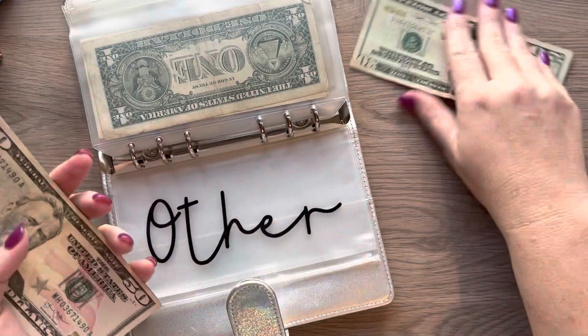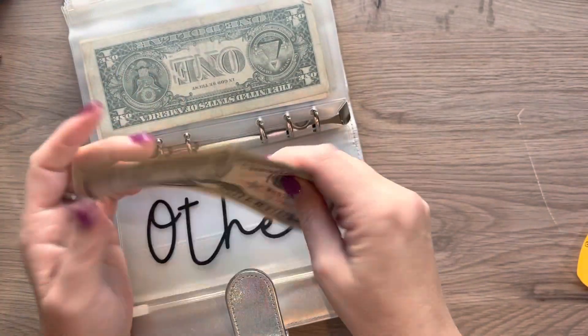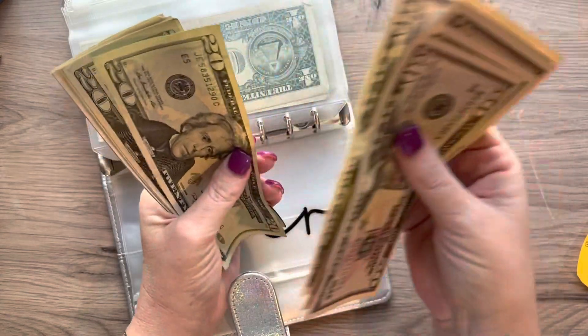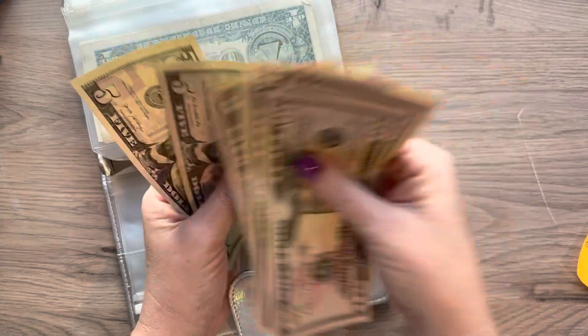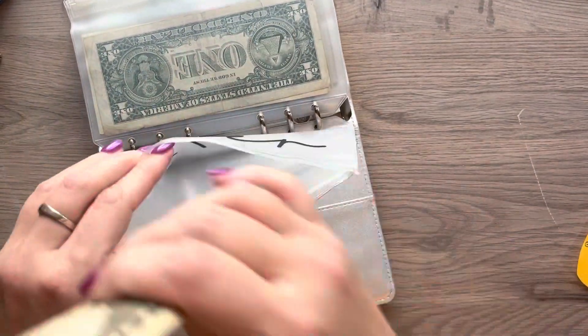This is my debt snowball envelope. I'm going to take that $20 and add it to the back here. So now we have $345. That is fantastic.